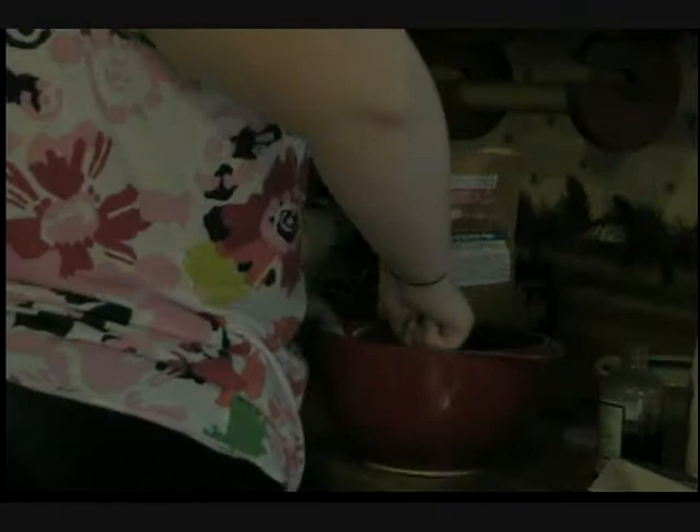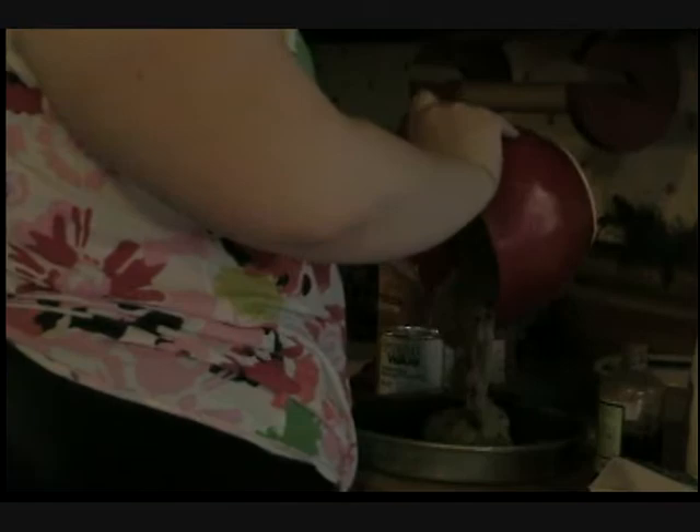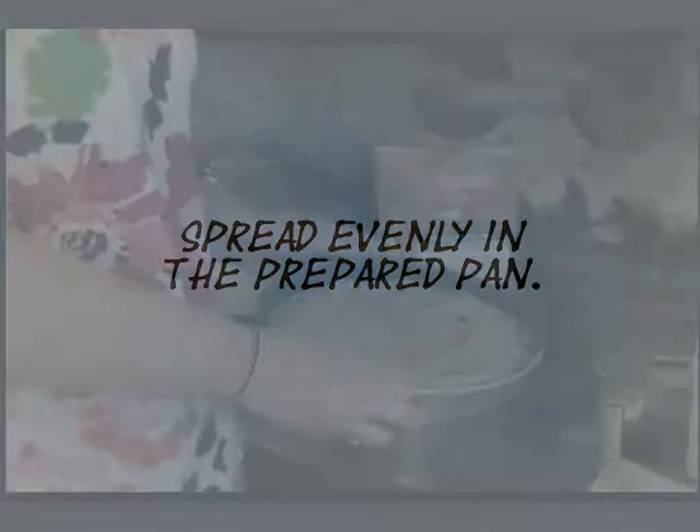Now we can add the mixture to our pre-greased pan. You can use a loaf pan, but I'm using a round cake pan. Once you get it in the pan, spread it around. Now it's ready for the oven, so we put it in on the top shelf.